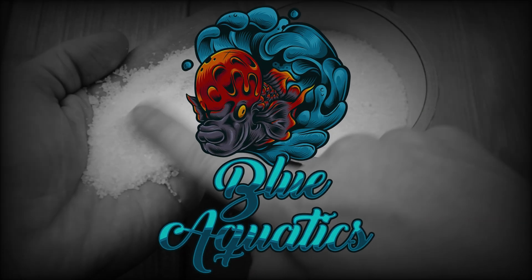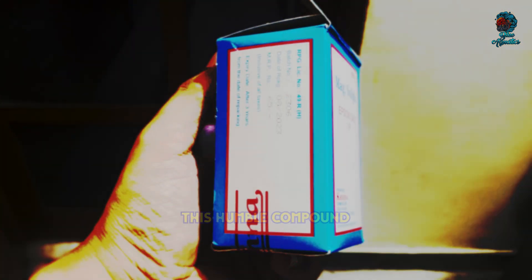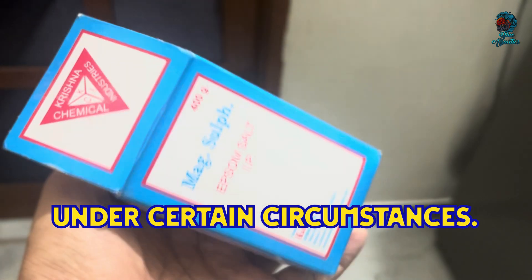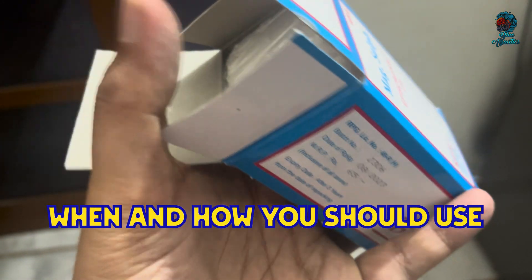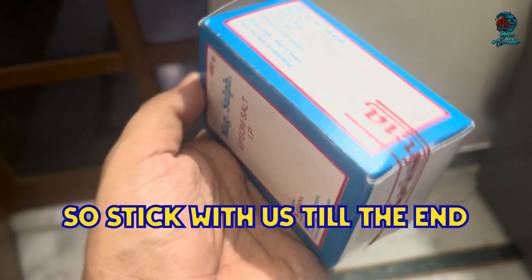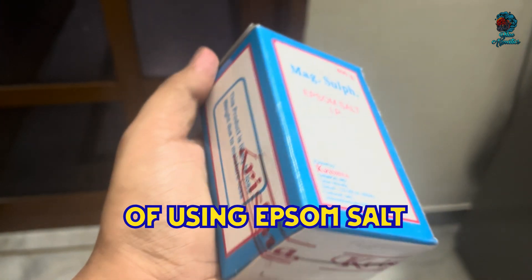Hi everyone, welcome back to Blue Aquatics. As you can see in this video, we have a packet of Epsom salt. This humble compound can be a life saver for your fish under certain circumstances. Today we are going to explore when and how you should use Epsom salt for fish treatment, covering all the possibilities, so stick with us till the end of this video.